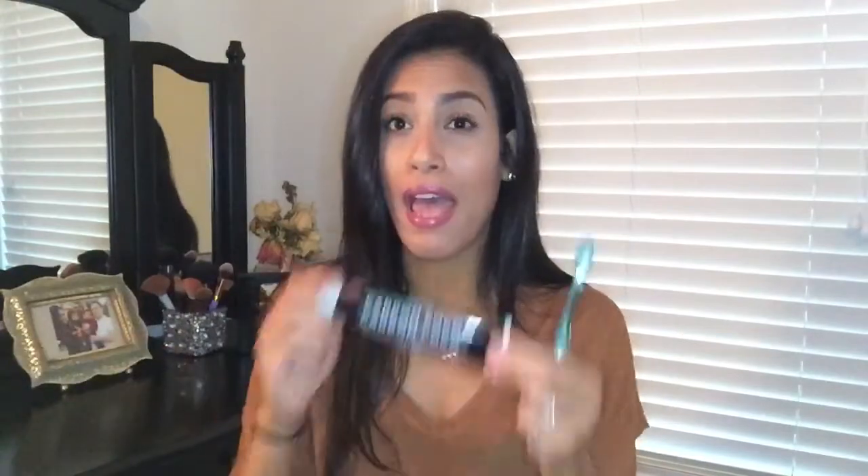Now I'll tell you how I feel about this product. The way you use it is: you wet your toothbrush, dip it into the charcoal, and brush your teeth for about two to three minutes. After that you rinse out your mouth, then you use the activating toothpaste and brush for an additional two to three minutes, rinse again, and then you can use the tongue scraper to clean off any black charcoal residue from your tongue.